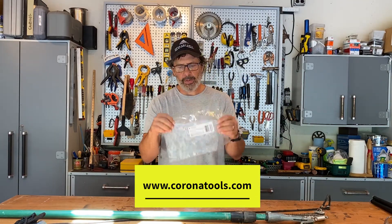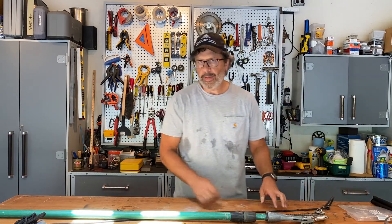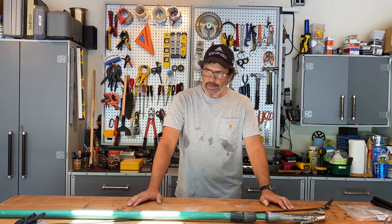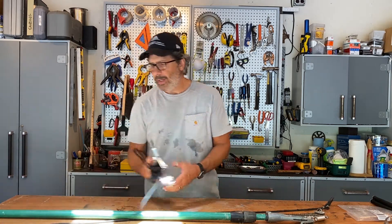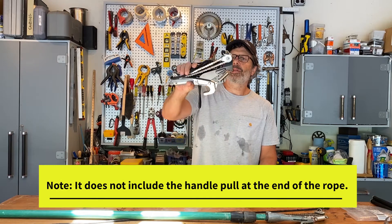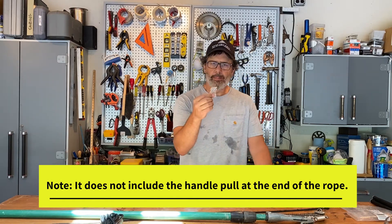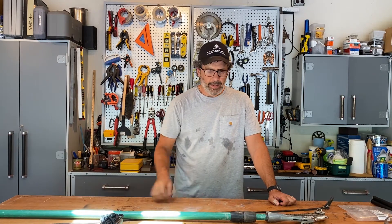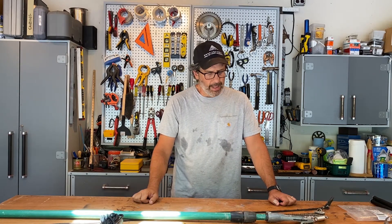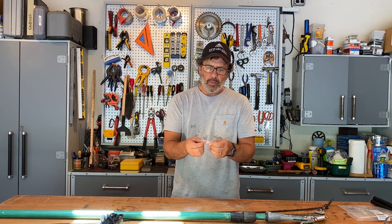This is manufactured by the company Corona — no relation to the beer or the virus. I ordered this part directly from the manufacturer. I always recommend getting the factory-approved parts instead of cheap knockoffs. I open up the bag and there are two things in it: the head assembly, already put together — no assembly required — and one bolt and a nut.